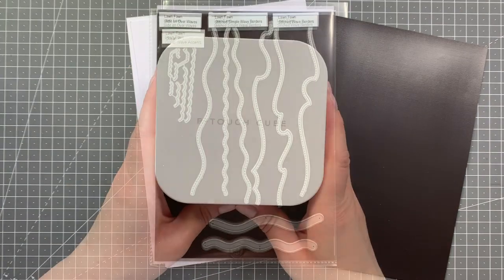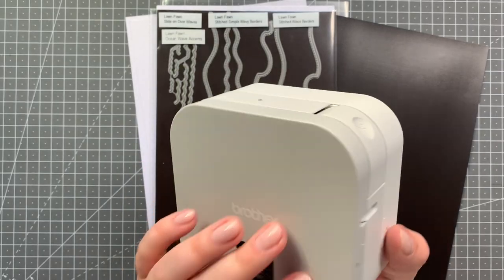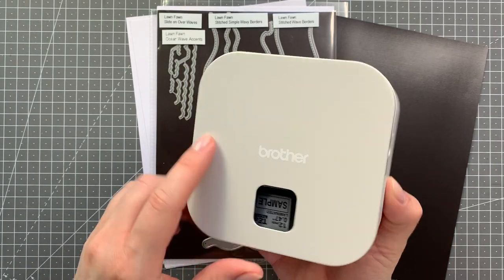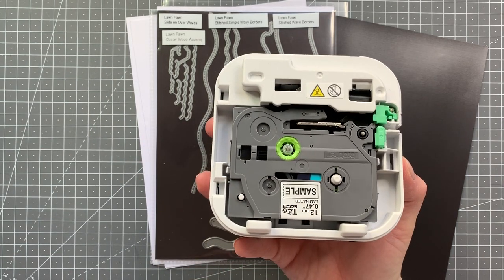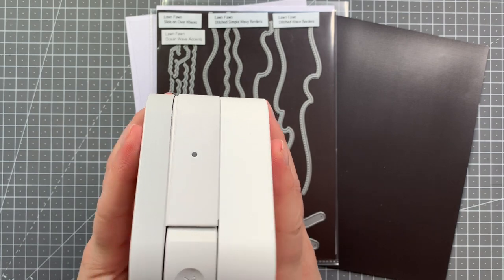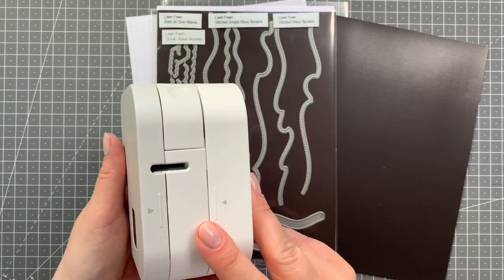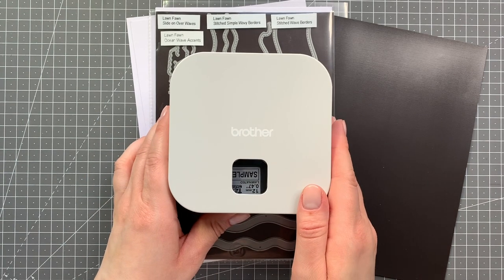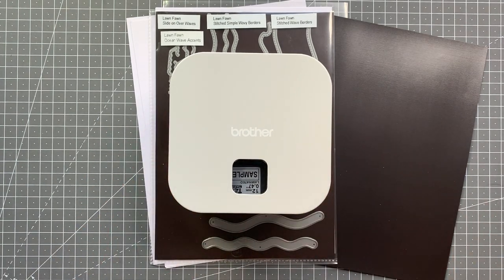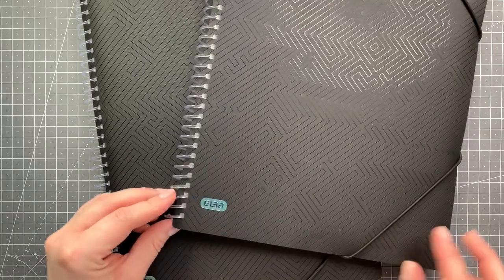The label maker I'm using is my Brother and it's called the P-Touch Cube. I just recently got that because my other one kind of died. It has those little cassettes that can be up to 12 millimeters wide. It also has a button that will cut the label for you and what I really love about this is it's Bluetooth connected — you just have an app on your phone, you can choose different fonts, whatever you want, and just hit print. It prints out your label so it's really easy.